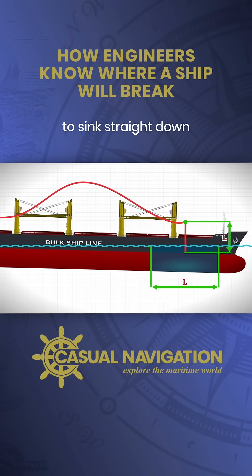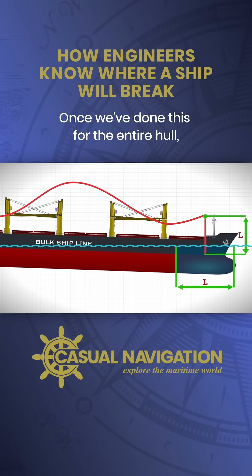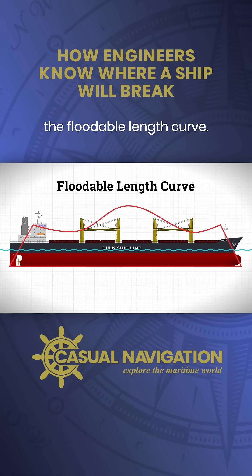Flooding near the centre causes the ship to sink straight down with little to no trim. Once we've done this for the entire hull, we get what's called the floodable length curve.